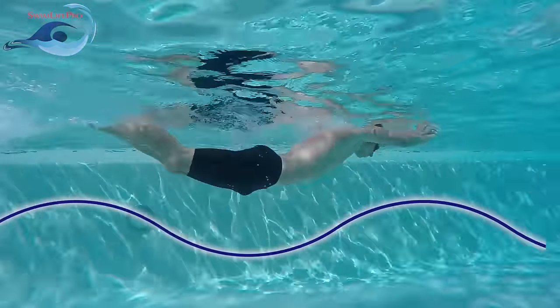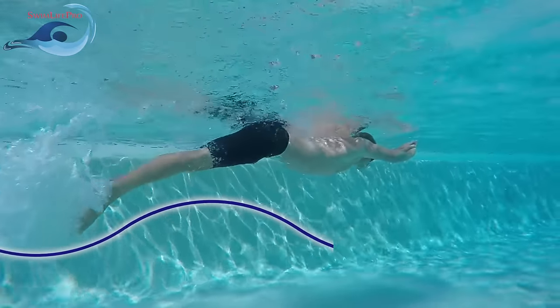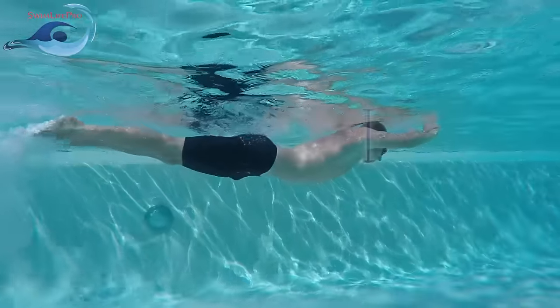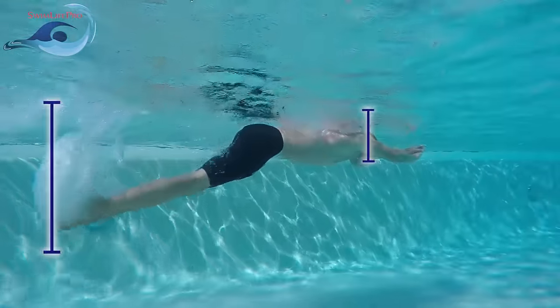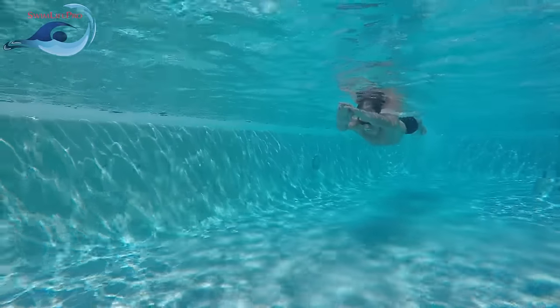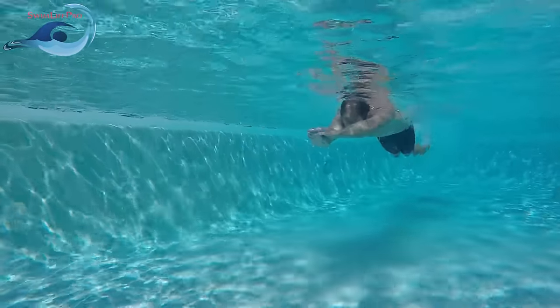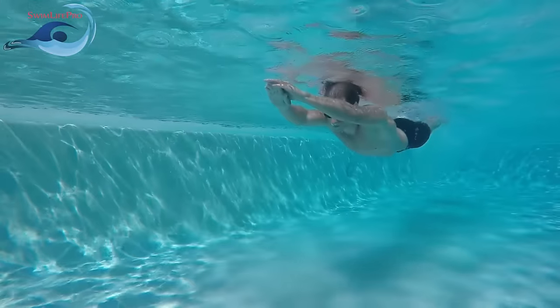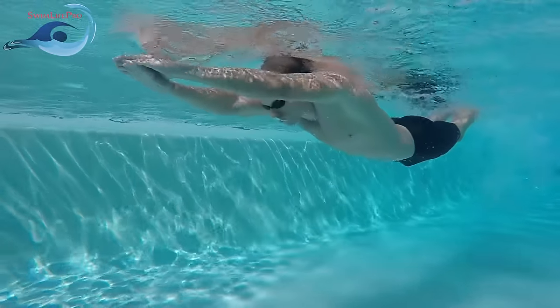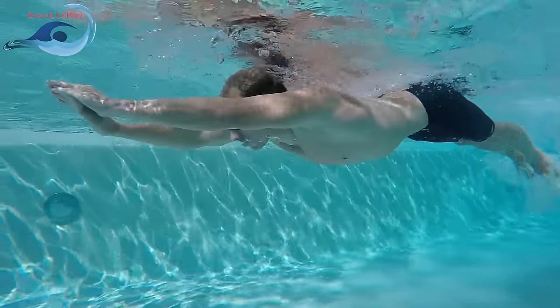When doing this kick properly, your body will work in a similar manner. The whip is slowest at the base, your shoulders, and fastest at the tip, your toes. Begin the power phase by using your core body strength to thrust your shoulders down towards the bottom of the pool. This downward thrust should travel through your body similar to the power of a whip, gaining strength as it rolls from your shoulders down through your toes.